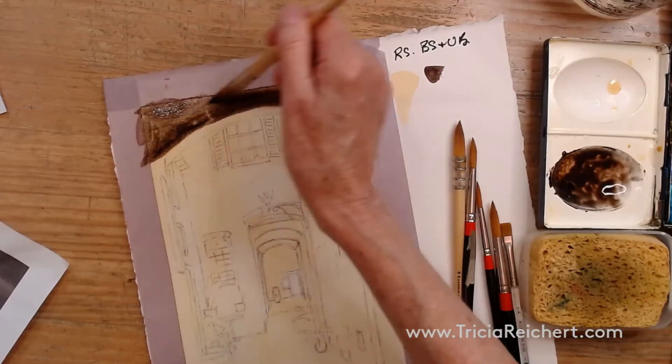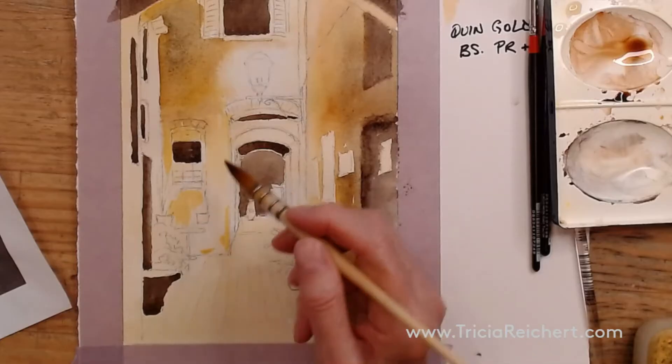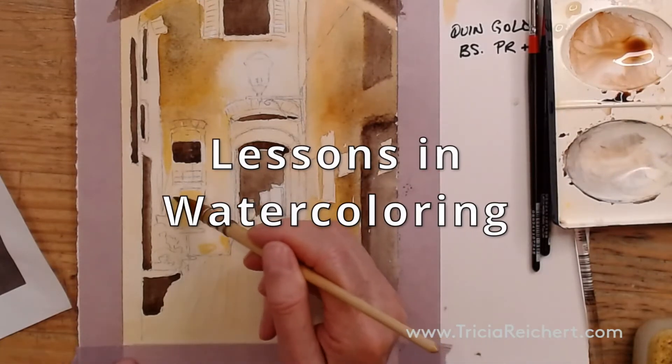Now that gives me a little reference point right away as to how dark other things can be. It's so easy to lose the light and you really have to watch very carefully for those tones.